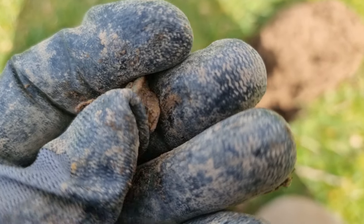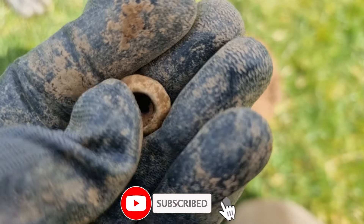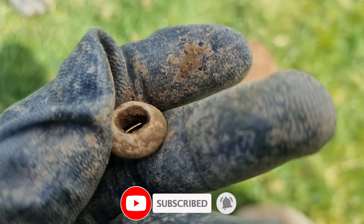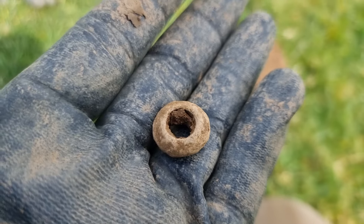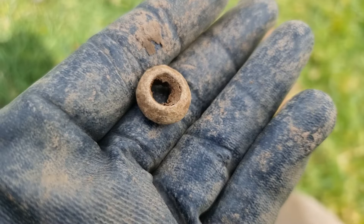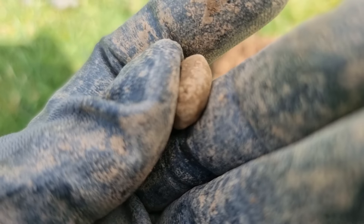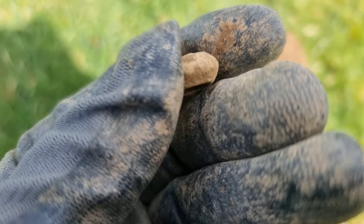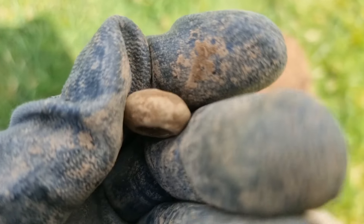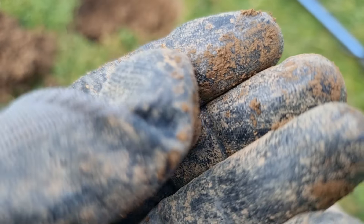It's pretty old. It's a spindle whorl — very nice, that's a very promising sign. You know what they say: where there's spindle whorls, there's hammers. Very happy with that. No design on it that I can tell, but I don't want to rub it too much. I'll clean it at home gently and if there's anything on it I'll put a picture up.